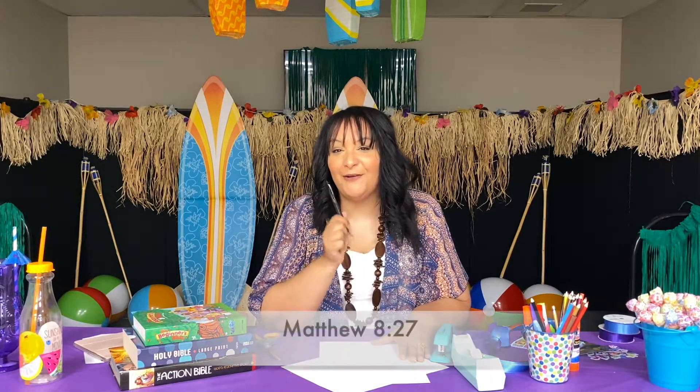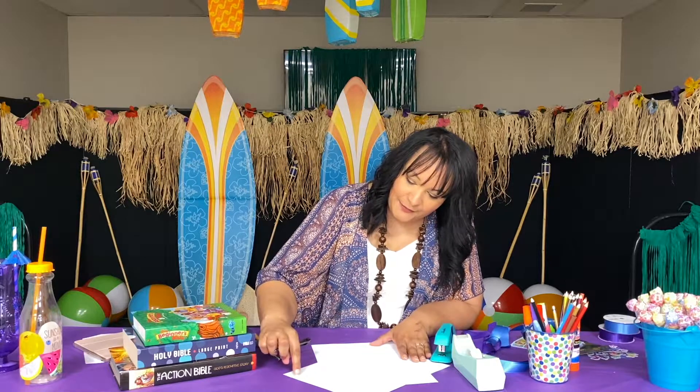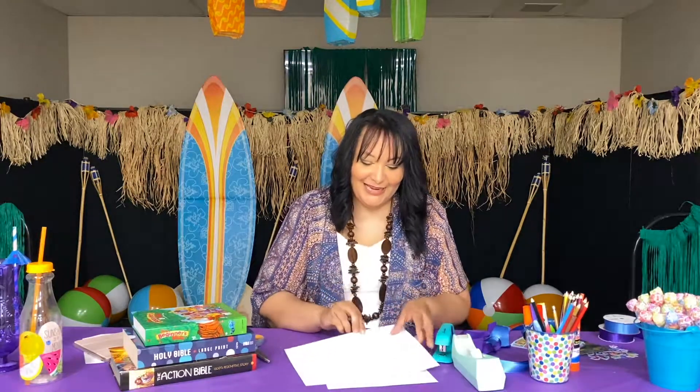The first step is to decorate your windsock. First we want to write our scripture, which is Matthew 8:27, and it says 'Even the wind and waves obey.' Go ahead and write that down on the bottom portion of your paper.